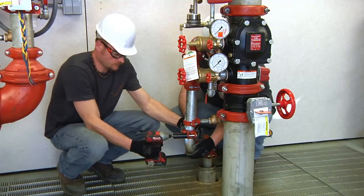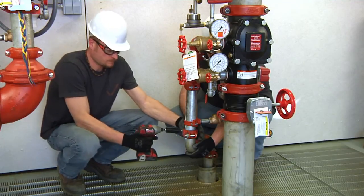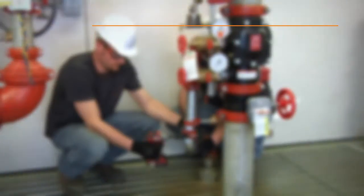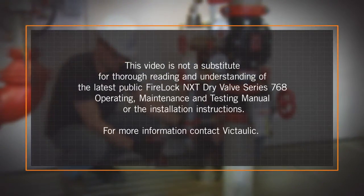Finally, connect the drainage pipe to the required location. This video is not a substitute for thorough reading and understanding of the latest FireLok NXT Dry Valve Series 768 Operating Maintenance and Testing Manual or the installation instructions. For more information, contact Victaulic.